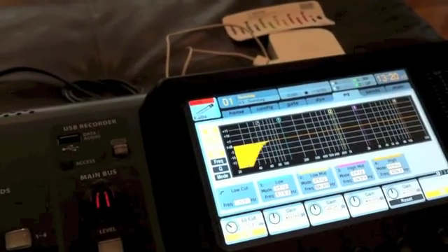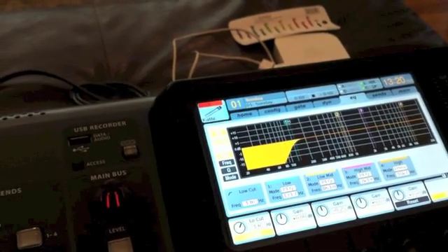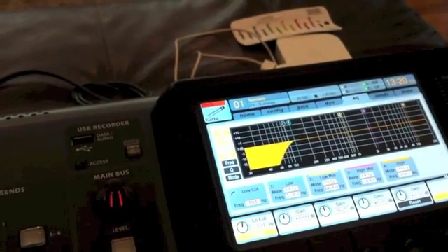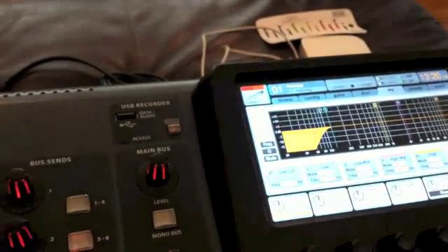So let us bring it in. [mic check: 1, 2, test] Right about there — it seems like anything further up is definitely cutting out some lower frequencies, so let us keep it right there.